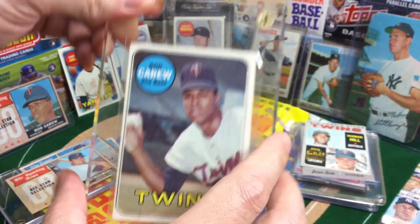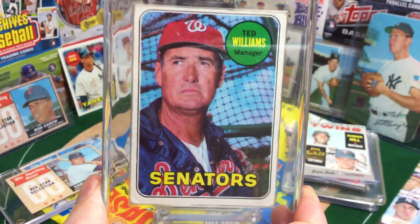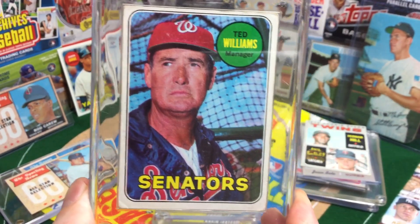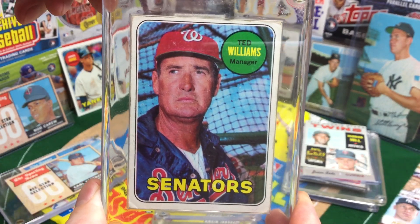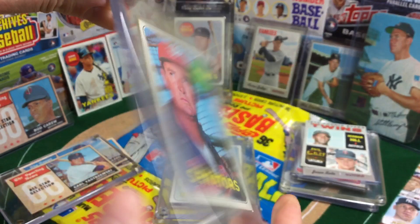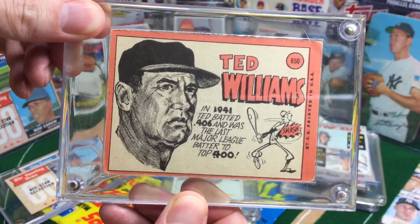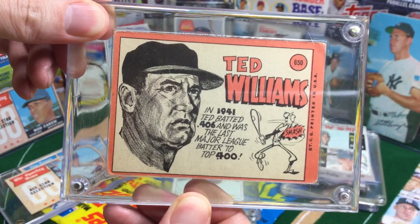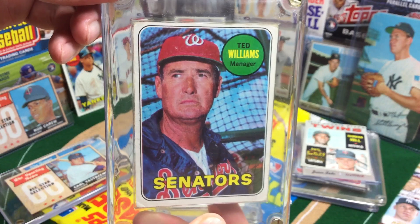Another one for the Red Sox fans out there — Teddy Ballgame back when he was managing for the Senators. Really, the highlight of this card is the back. Can you imagine if you had that in a poster? That would just be hot. It's not in the best condition, but just a nice one for the collection.